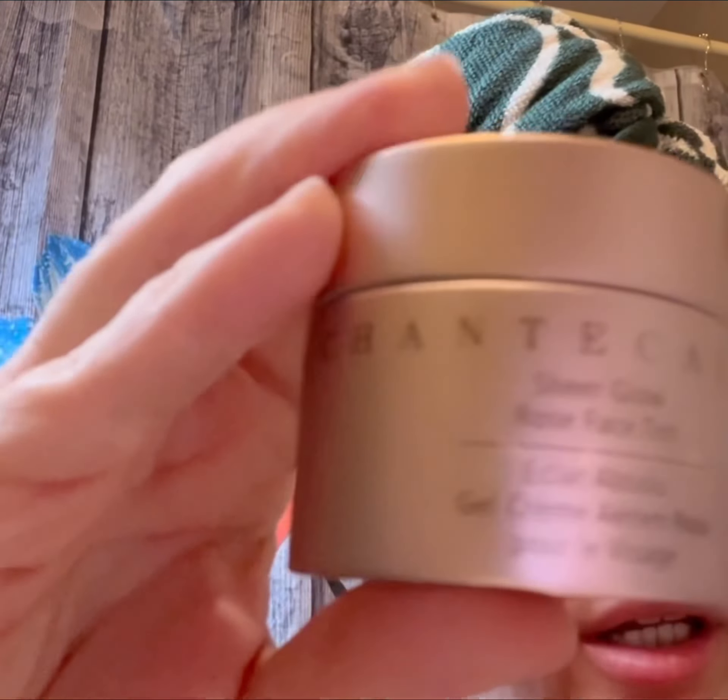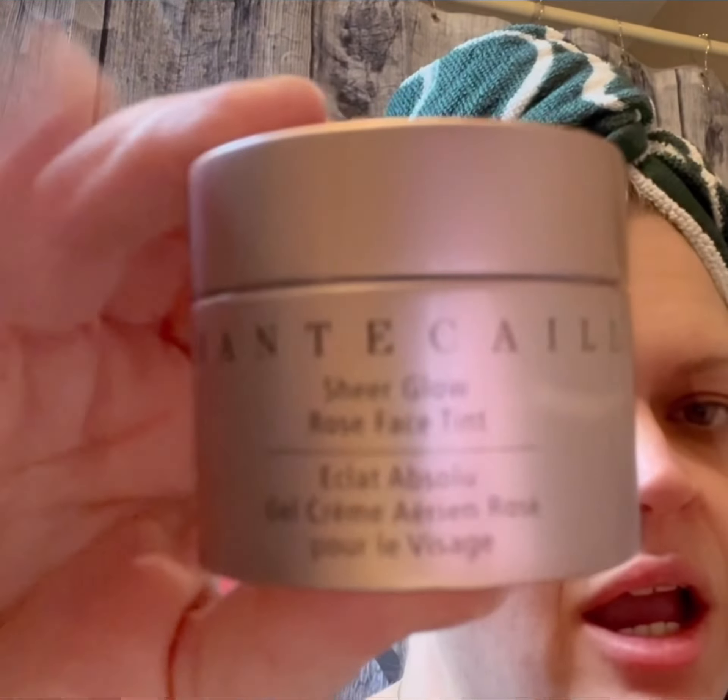The next product is very expensive — I actually bought it during Black Friday. If you don't have it, it's okay, there are similar options. I think the ELF illuminating primer is very, very similar to this one and is a great alternative.